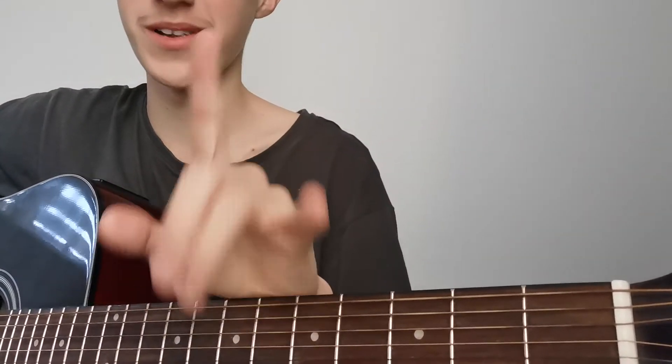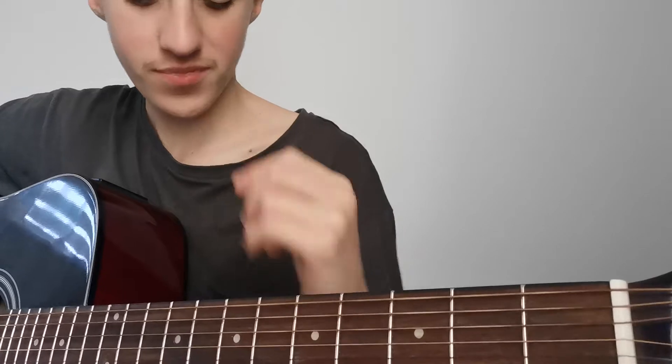Hey guys, King Mitch here, and today I'm going to give you a tutorial of a song that I'm not good at, but I'm learning it. It's called I'm Yours by Jason Mraz — Mraz — by Jason Mraz. It's like a 2000s song, I think.